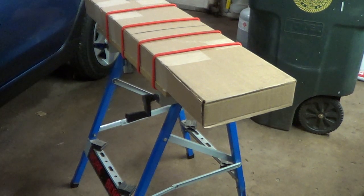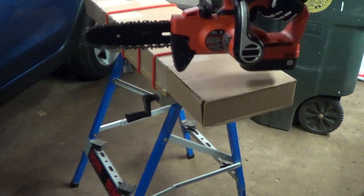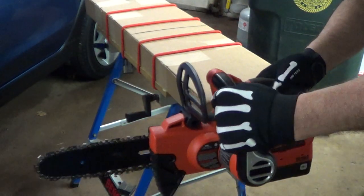I just got another nice box from Amazon. I think I know what's in it, but we're gonna use the old chainsaw today — it's the Black and Decker electric chainsaw.